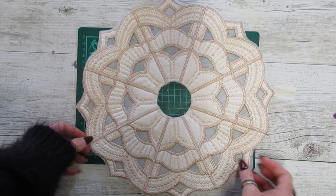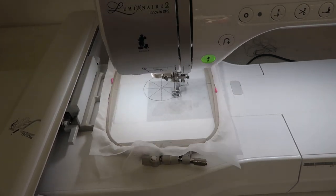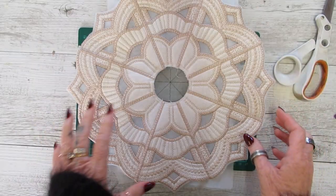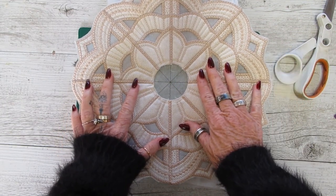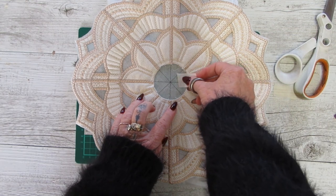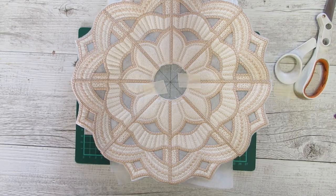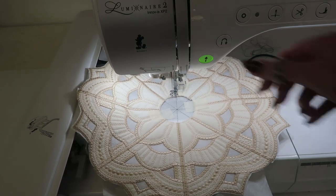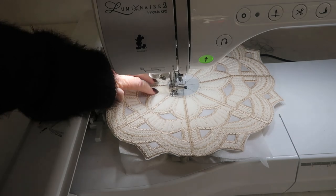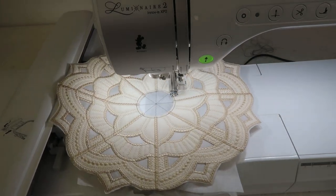Next we're going to use the center file. Similar construction as before — the placement line is stitched onto the stabilizer with added guidelines to help with centering. What you're going to do next is place the entire mandala over the center. You just have to visually place this — we've got the lines there but you want it to be as centered as you can. Tape it in place. You can use more tape than I use — I don't like stitching over tape as I think it gums up the needle. The next round just stitches the outside of the mandala to the stabilizer, going around twice to give you a cutting edge.